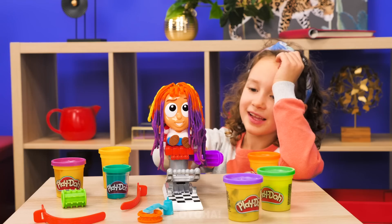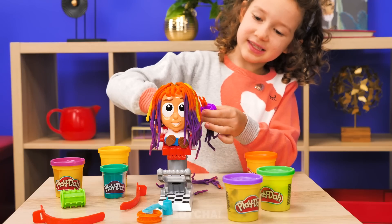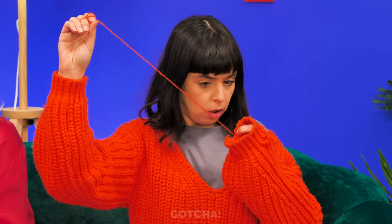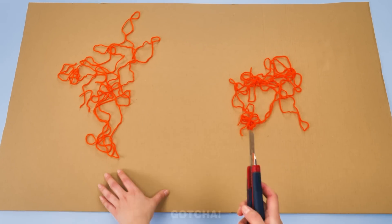Cool! I can cut his hair as much as I want! I want to be a hair stylist when I grow up. What about my daughter? I don't know what to do. This loose thread is so long! I know! Looks like we've got a tangled situation here! I need a piece of cardboard first.